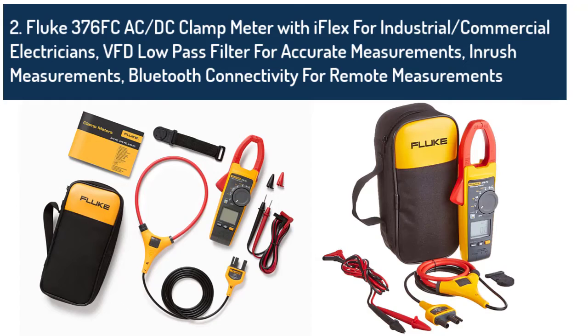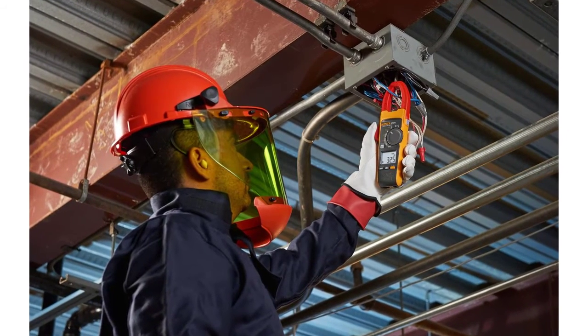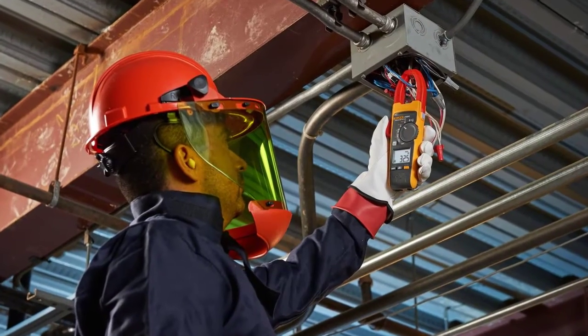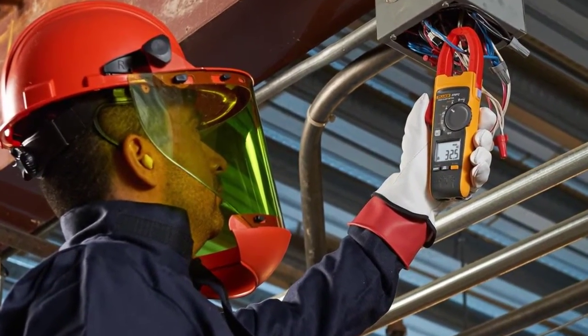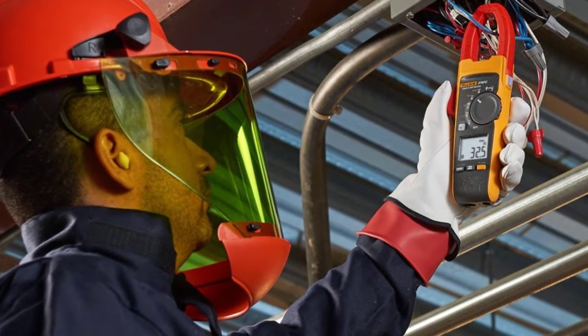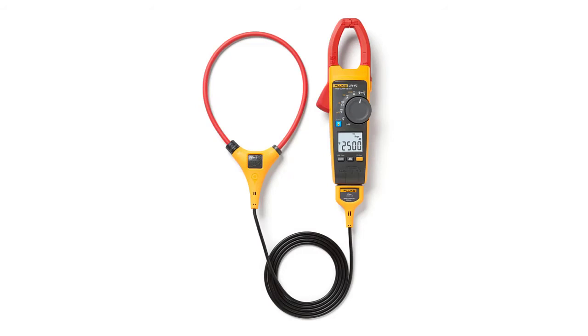The Fluke 323 True RMS clamp meter is a digital clamp meter that measures AC current to 400 amps, AC and DC voltage to 600 volts, and resistance to 4 kilohms. It is rated for CAT IV installations to 300 volts and CAT III installations to 600 volts. The general consensus of Fluke clamp meter users is that it is a quality meter that performs as advertised.